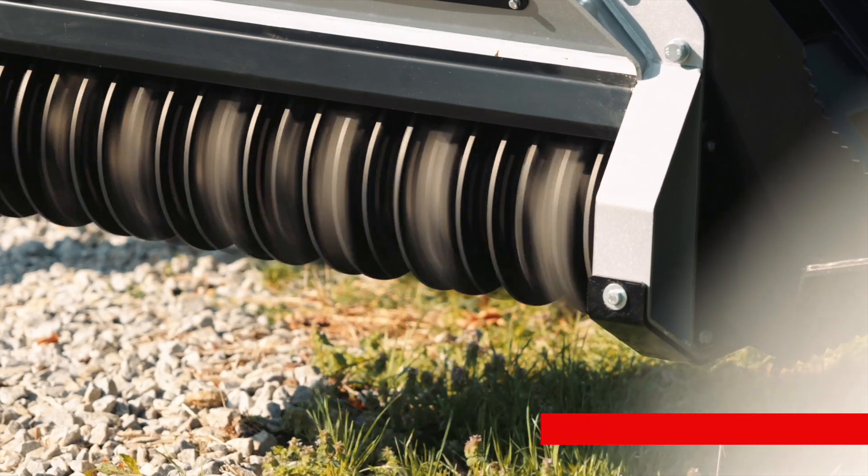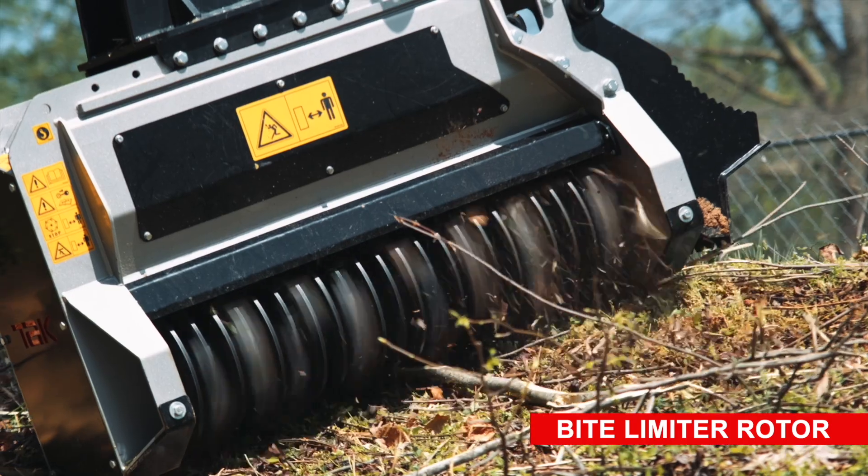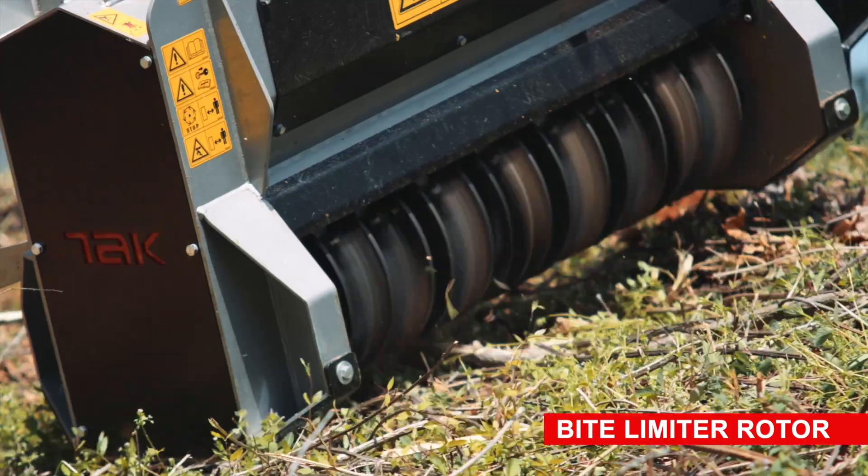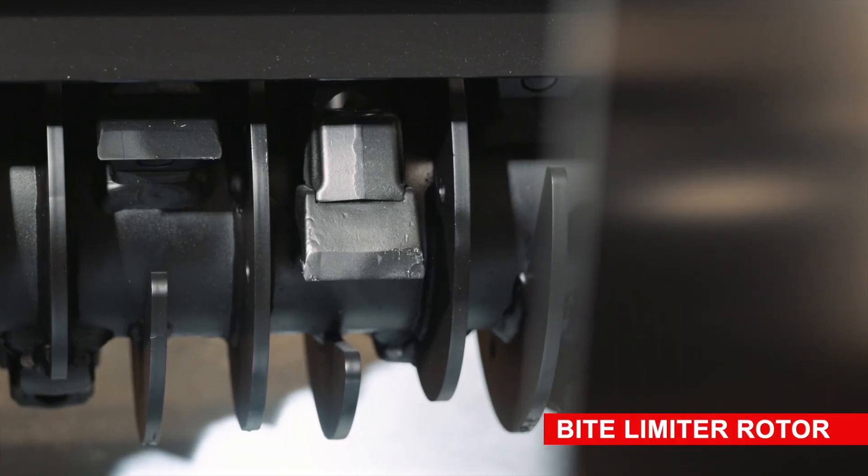Integrated technology solutions such as the bite-limiter rotor, which limits the depth of bite action and reduces demand for power, guarantee the speed and exceptional performance you've come to expect from Takeuchi.